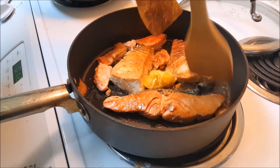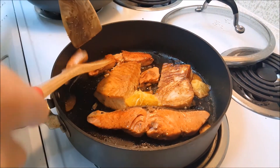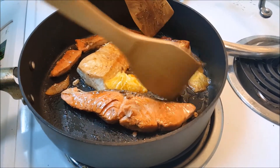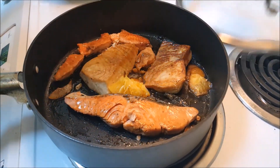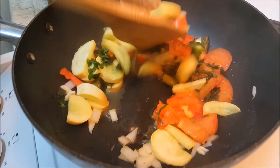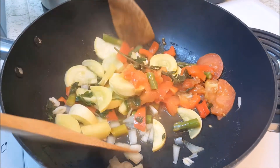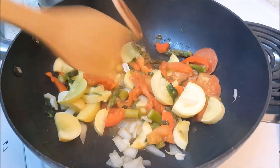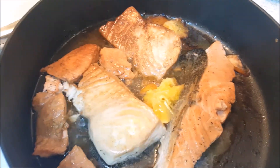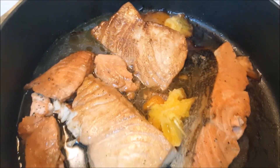Turn the fish after 10 minutes to brown both sides and check the veggies. I'm adding a little bit of water to keep the fish and veggies moist.